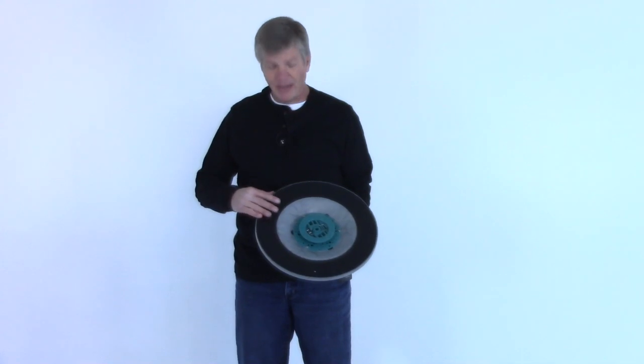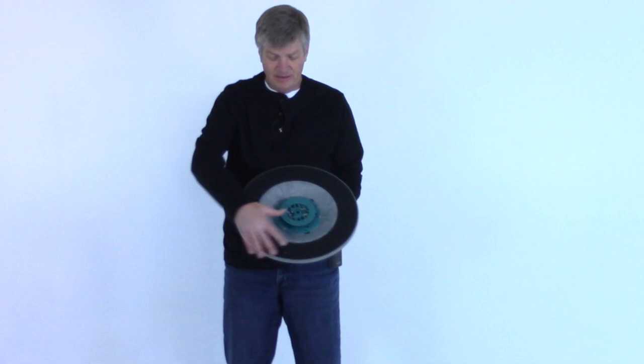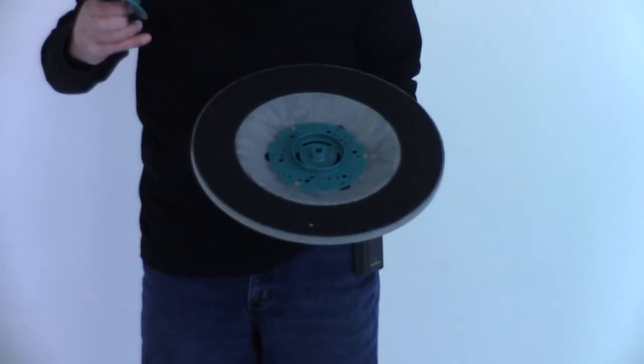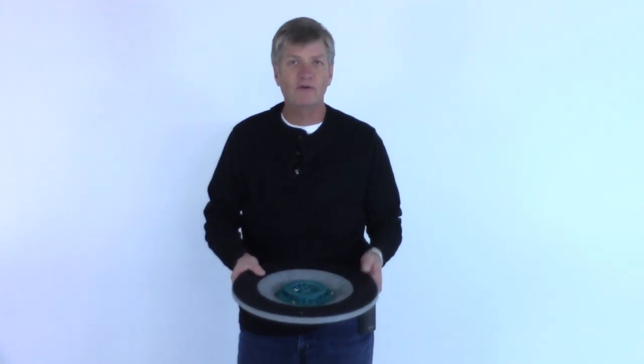We're going to start with the pad driver. The pad driver is probably the most versatile tool you can put on a disc floor scrubber because we can change the pads out for different types of floor surfaces. Basically we've got an abrasive pad that mounts on here, just clipped in place with some type of holder, and there are hundreds of different pads you can get for any floor scrubber.